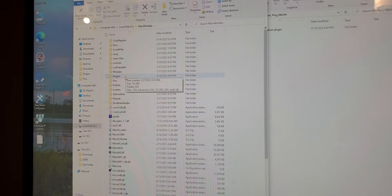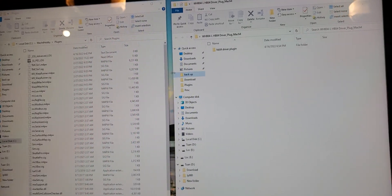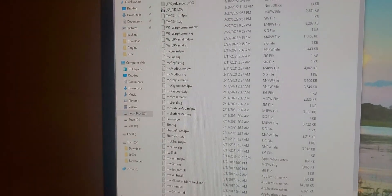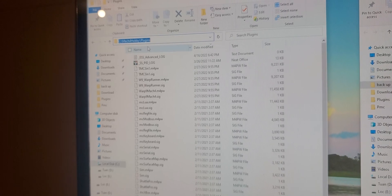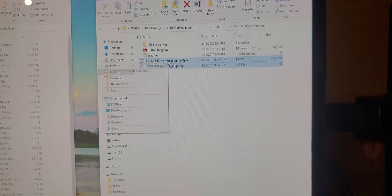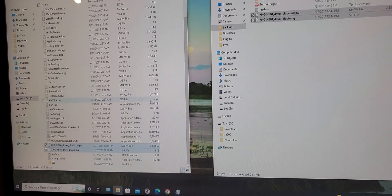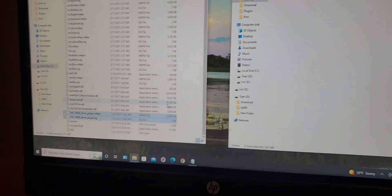Go to your Mach 4 folder, and under the Mach 4 folder go to Plug. Drag these folders to the left side. So your Mach 4 plug folder is on the left side, and your driver is going to be on the right side. Click, go to your driver, and copy two of these folders from your driver to your Mach 4 plug folder.